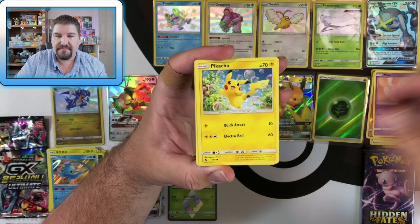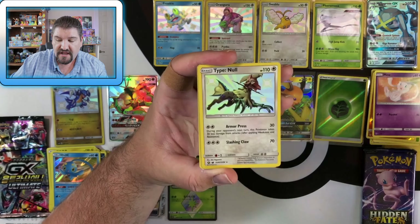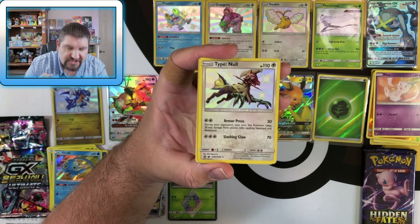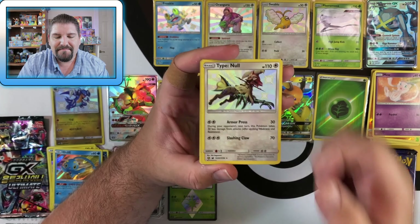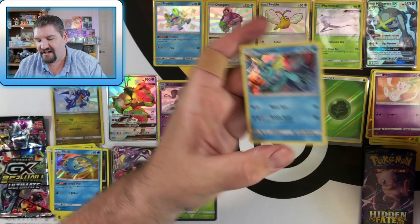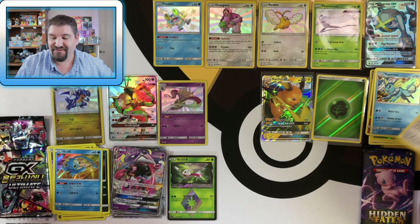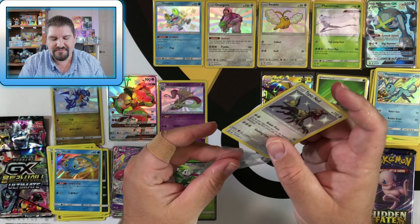Next Hidden Fates pack: Metapod, Eevee, Pikachu, Clefairy, Jigglypuff, Caterpie — going into a Type: Null! We have a Shiny Type: Null! Yes! Score, my friends! And then we've got a Vaporeon holographic. Thank you Vaporeon for participating in the fun — because we've got a Type: Null! That is so awesome right there.